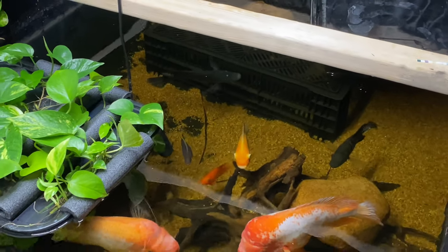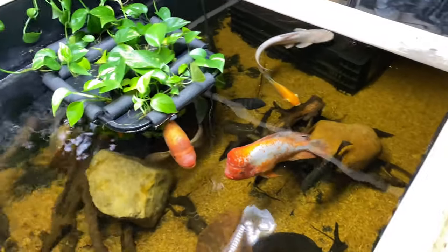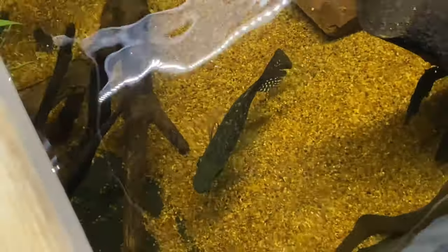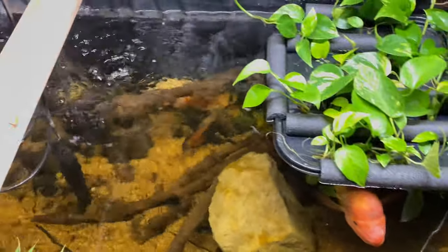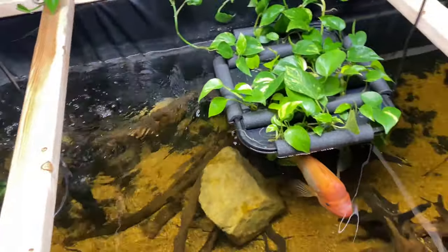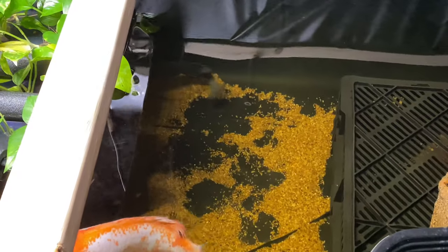There's the other Oscar over there — you can kind of see them. I hate this fake plant — I hate fake plants so much. But I'm trying to give these fish as much coverage as possible because these guys do want to run away into a dark place sometimes, and hiding spots are a big deal for fish. That's a green Texas mixed with a jaguar cichlid right there. I'm really happy about him. And there's both Oscars over there in the corner.